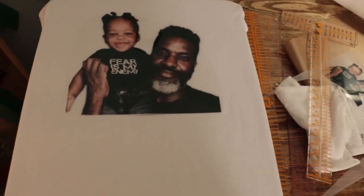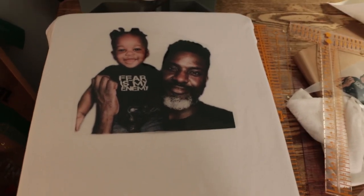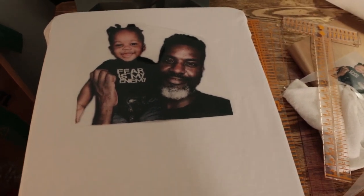I've got my shirt lined up like I want it. I'll press it at 15 seconds at 320 degrees.